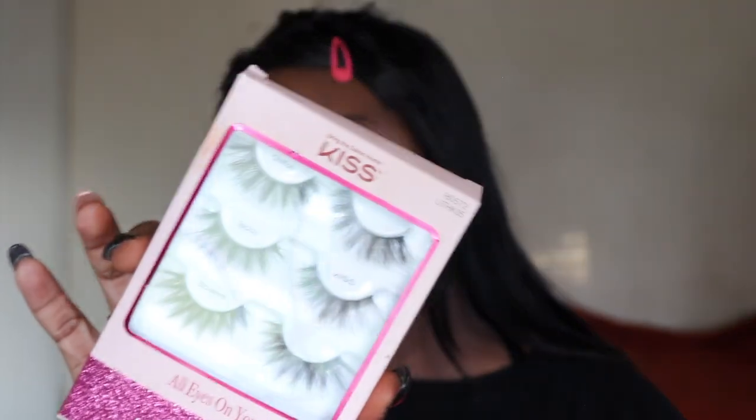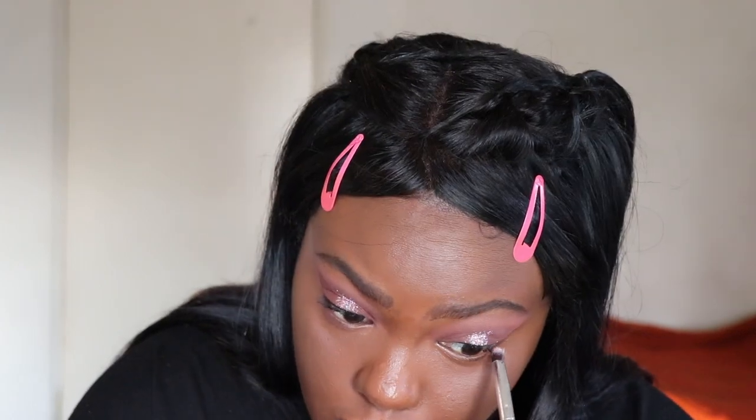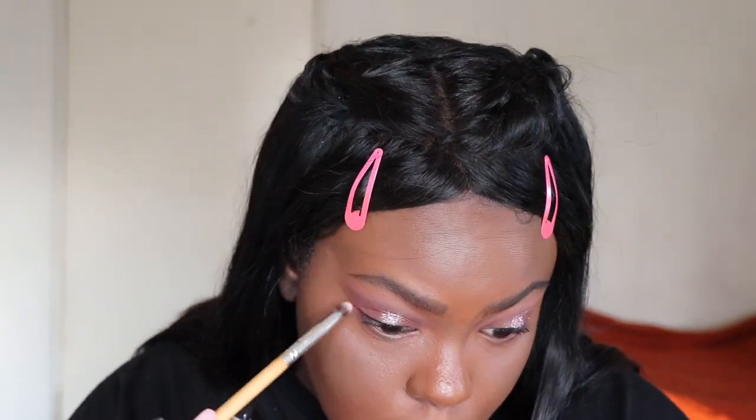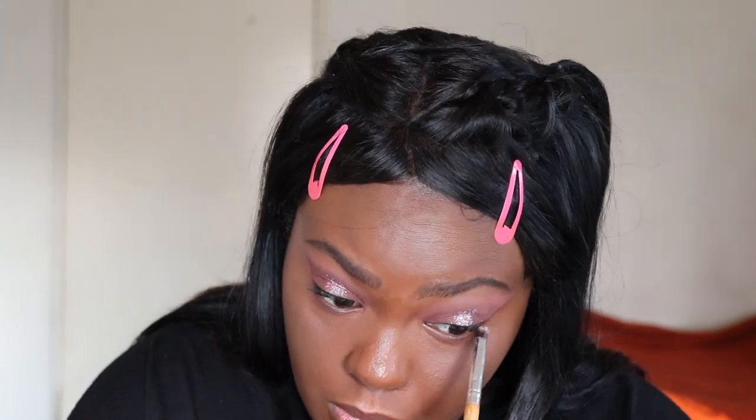For lashes, I have these Kiss All Eyes On You Lashes — I'm going to be using the style Chiffon. While the lash glue dries, I'm going to finish up the lower lash line. I'm going to take the shade Jelly Baby and Hubba Bubba. Then I'm going to line my eyes with the Pop Beauty eyeliner in the shade So Sooty Black — just a black Pop Beauty eyeliner.